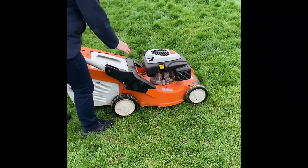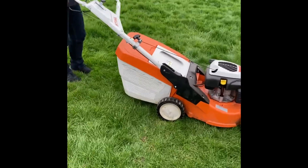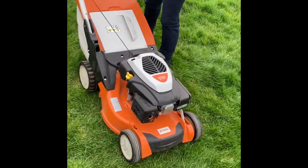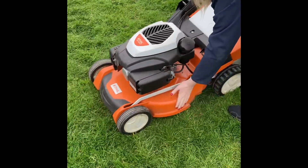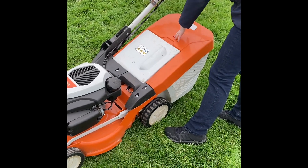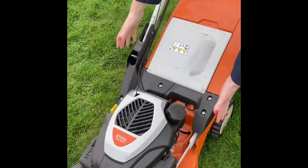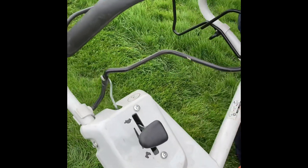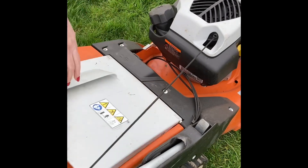This is the Stihl RM650V lawn mower, an excellent lawn mower for medium to large size grass. We use this on our hire fleet, so when people want to come and hire a machine from us we use this good solid machine. It has a good solid aluminium deck, a large capacity grass box, variable speed, 50cm wide, and single handle bars for ease of getting the grass box in and out. I'm going to show you how it works.